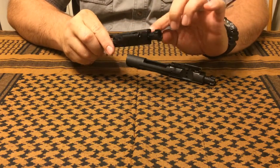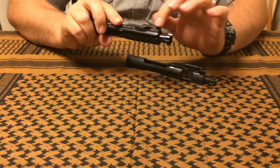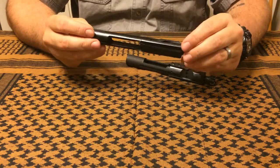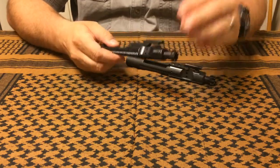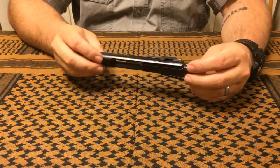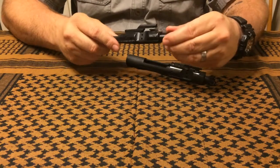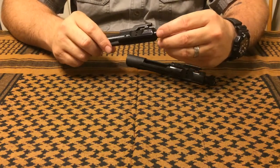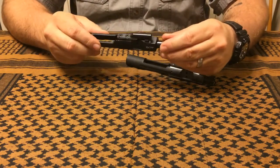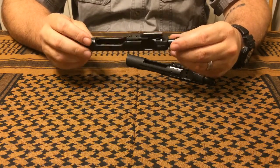The only wear I'm seeing after 400 rounds is on the places where it rides against the upper receiver and where the lugs lock up with the barrel, which I don't think is anything to be concerned with. It's really hard to find anything to be disappointed with — it's a good, solid piece of kit that locks up well in the rifle.